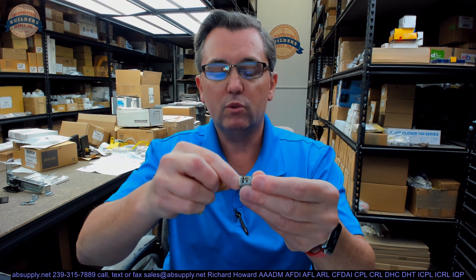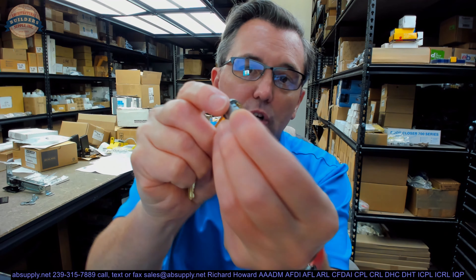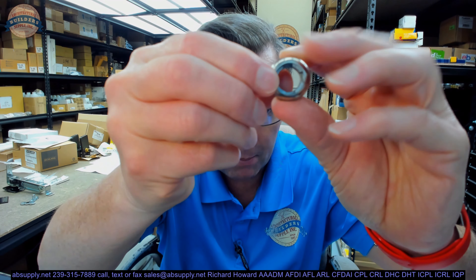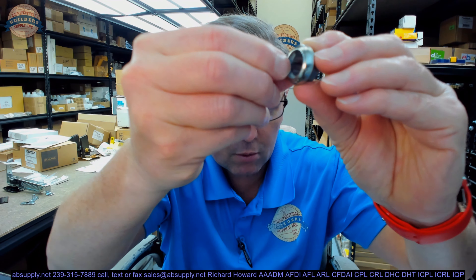A key removes a blockage is what it does. When you insert the key, it's removing the blockage of the tumblers projecting into the cylinder housing. The cylinder housing has a preparation in the edge right there where those tumblers stick up into, preventing it from turning. And that's how that works.